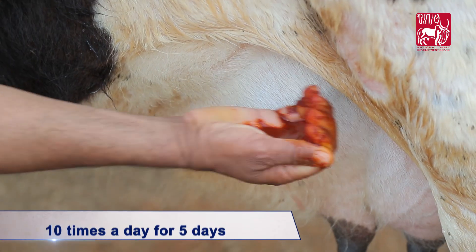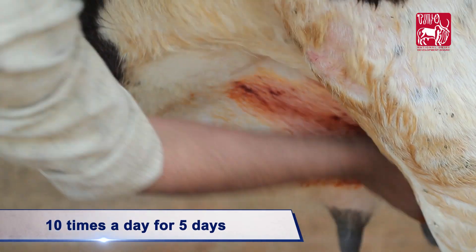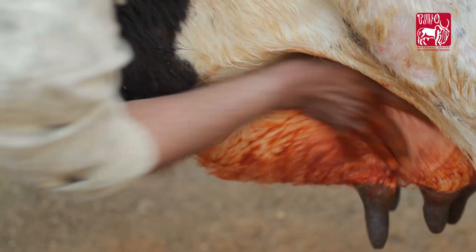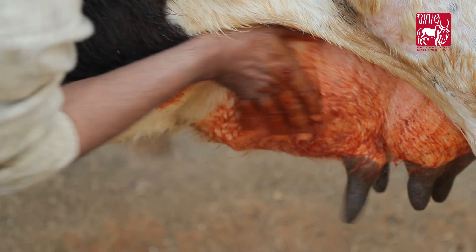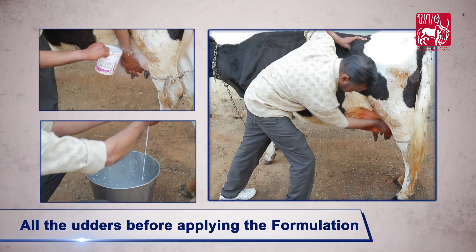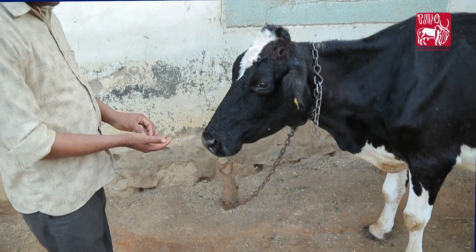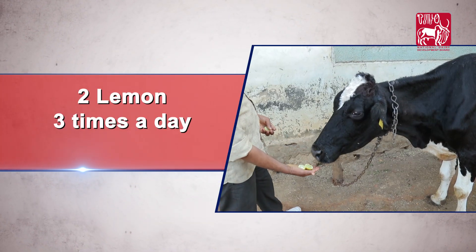Apply this diluted solution on the entire udder 10 times a day for 5 days, using firm palm pressure in a circular motion. Each time, clean and milk out completely all the udders before applying the formulation. Additionally, feed 2 lemons at a time, 3 times a day for 3 days.